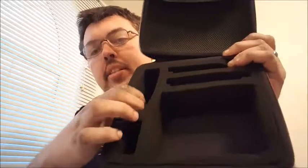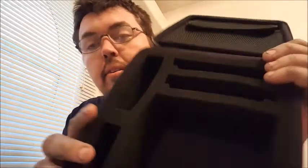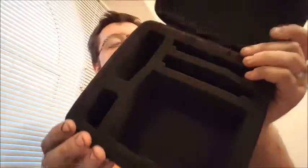On the inside, you have a pocket up here that's held closed by velcro — that's where you put your HDMI cord or your controller extenders. Then down here there's foam, and you can put your system, your two controllers, your AC adapter, and whatever else you have.